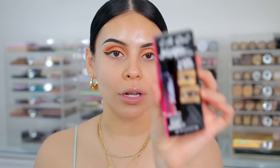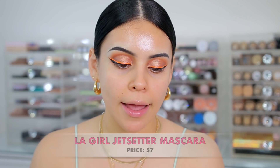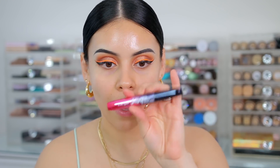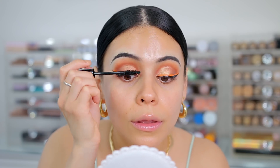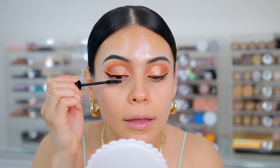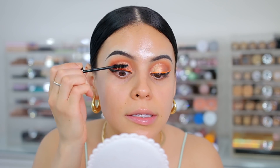I have a new mascara. This one is from LA Girl — it is the Jet Setter Lash and Go Mascara. It's a buildable, smudge-proof formula that's water and flake resistant, which is perfect for summertime. The packaging is really cute; it kind of looks like a Benefit mascara — it looks high-end. I feel like it separates your lashes, but I'm not getting a ton of volume or length.